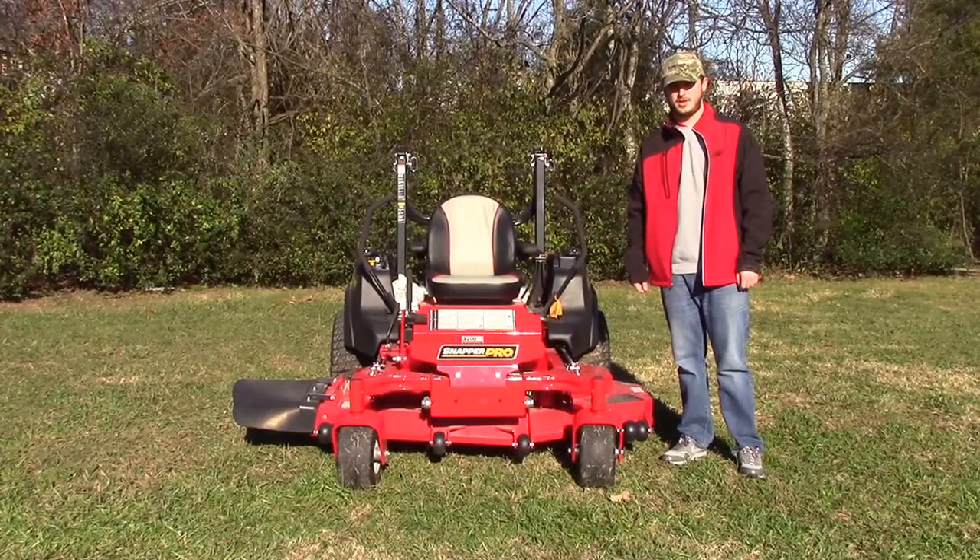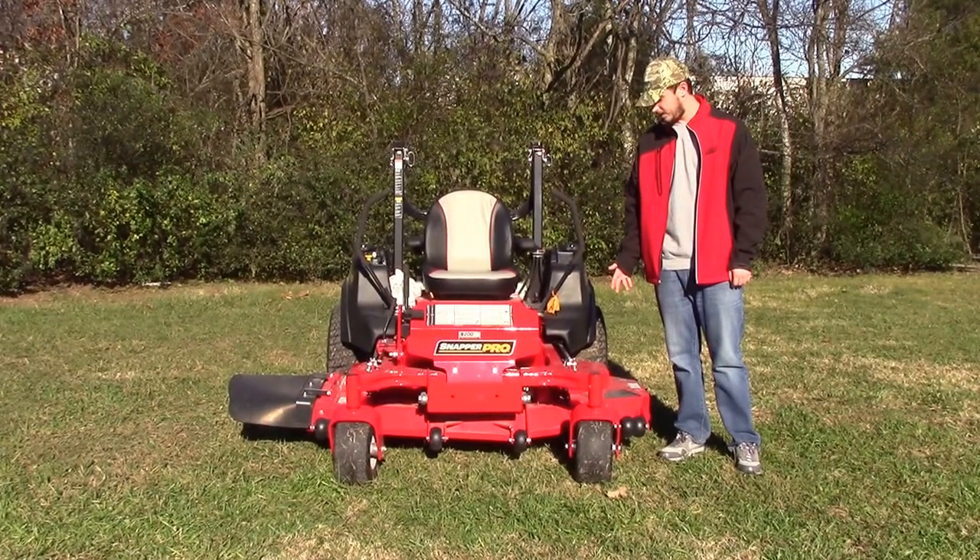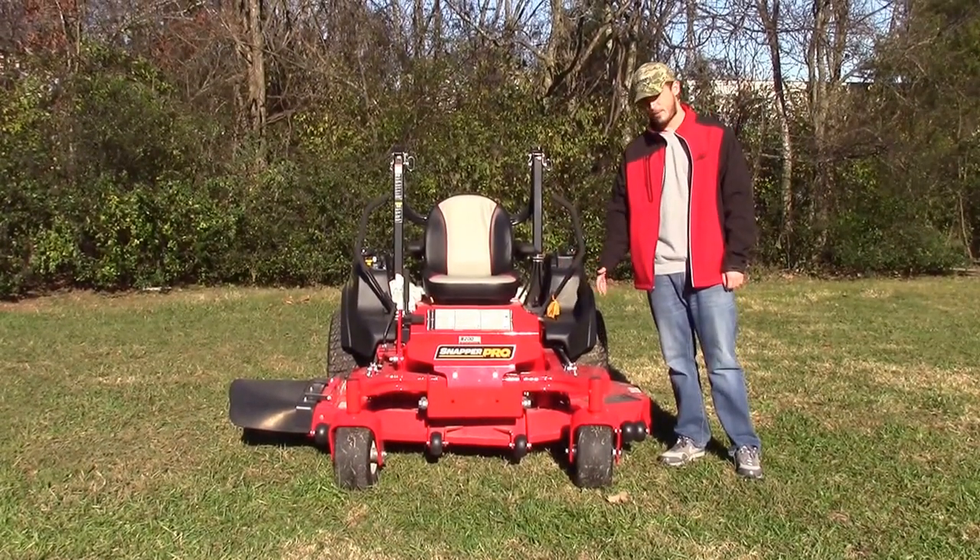We're here today at SLE Equipment in Nashville, Tennessee, and I'm going to be going over the S200XT Zero Turn Mower from Snapper Pro.